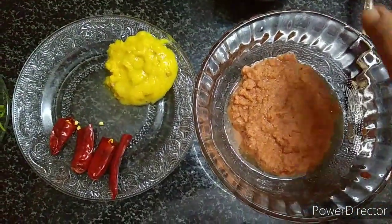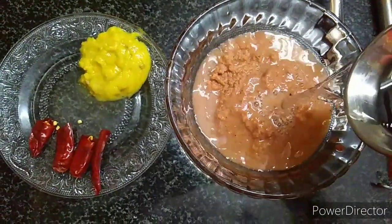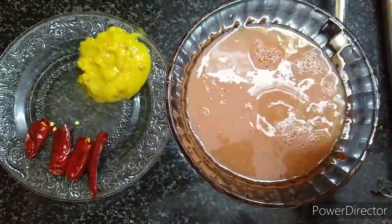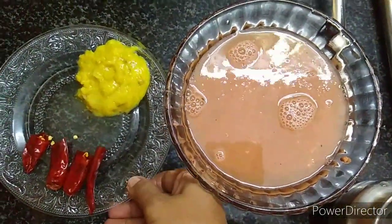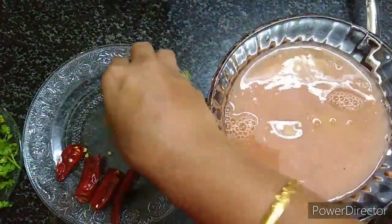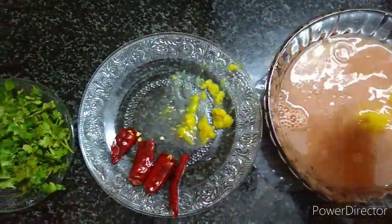This is our mix jar. Now we will add the ingredients one by one — add, add, add, add.